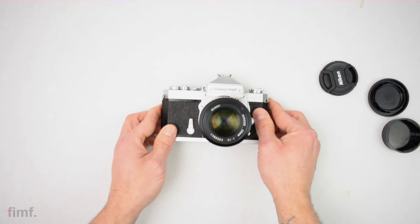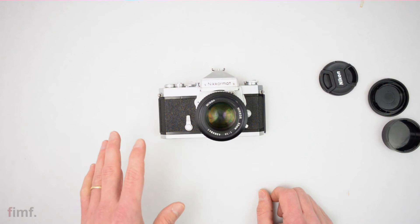I did get out and shoot a couple rolls with this camera, and I'll go ahead and post some of those pictures up now.